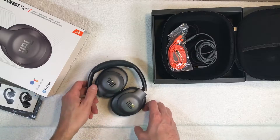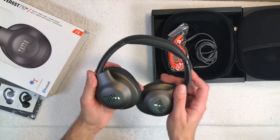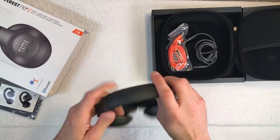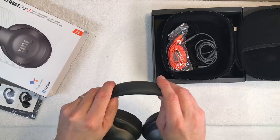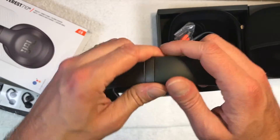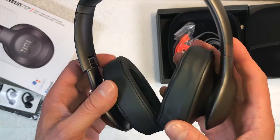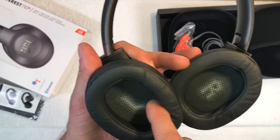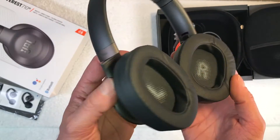Also included is a long micro USB to USB charging cable. Now looking at the headphones themselves, we have a faux leather headband that's nice and soft, and you can adjust the size by pulling the ear pieces in and out.